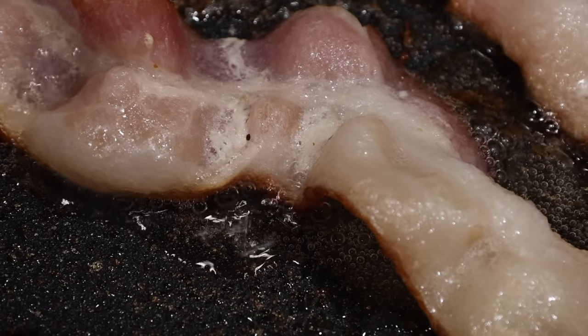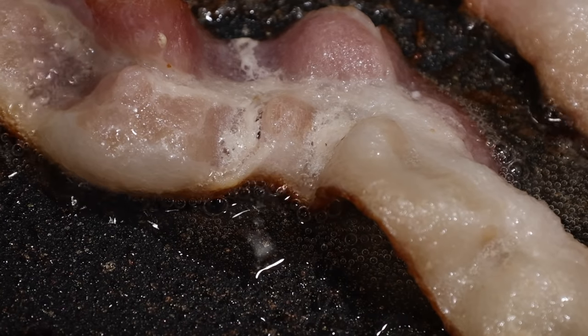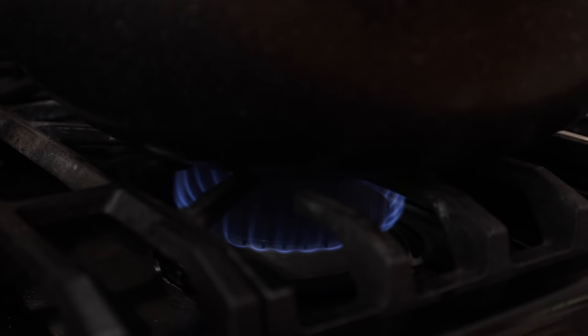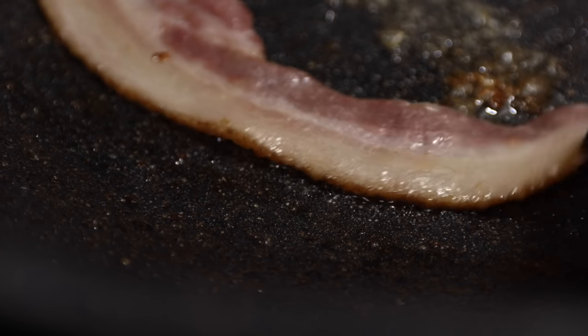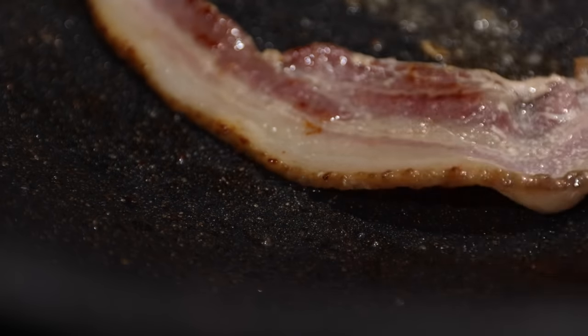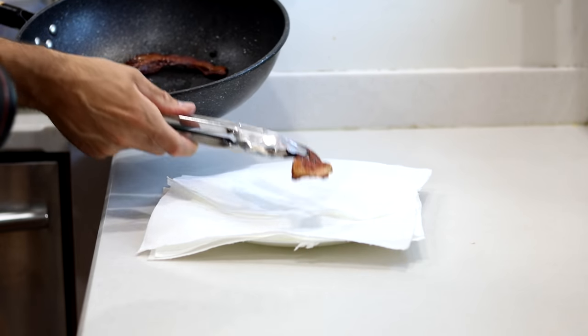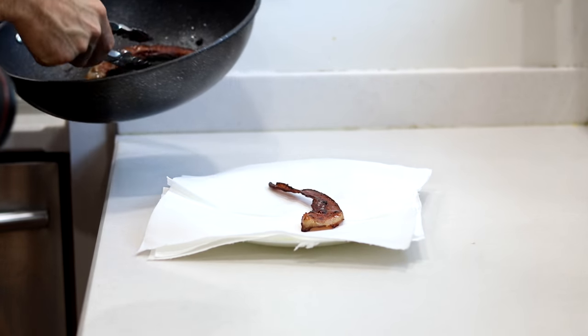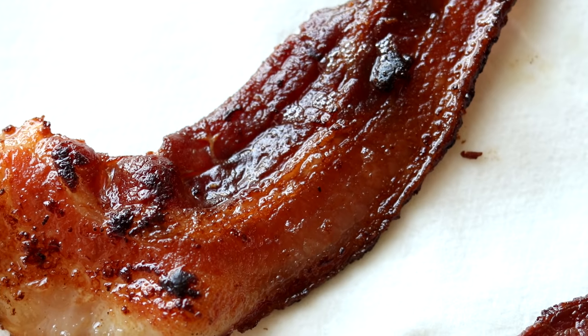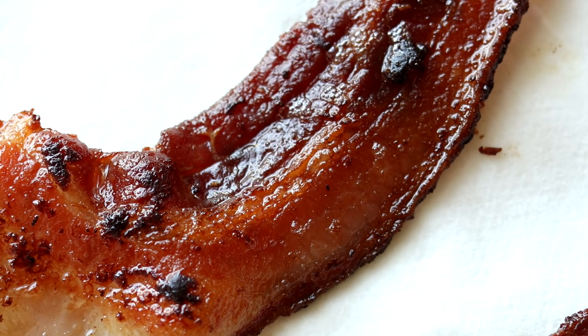If you're going to cook your bacon the way that I like to do, you want to cook it at this temperature until the water cooks off. And then when it does, you want to lower your burner temp to medium low and start flipping the bacon every couple of minutes until it reaches your desired doneness. Then after it's done cooking, I recommend transferring it to a plate lined with paper towel so it can finish cooling off and continue to crisp up at the same time.